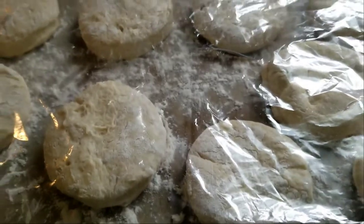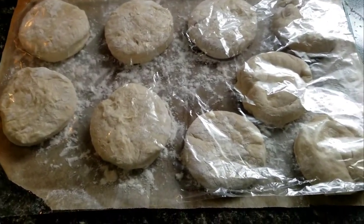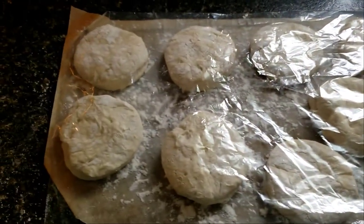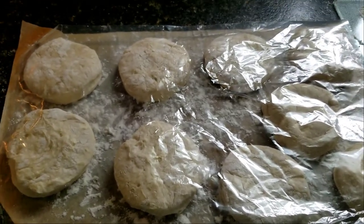They're all cut out and they get to rest comfortably now for about 45 minutes or so. There's plastic on top and I'll put a tea towel on top of that so they can rise a little bit more, and then they go in the pan — the pan, not the oven.